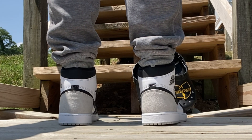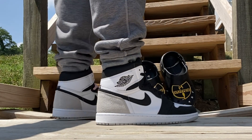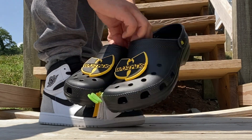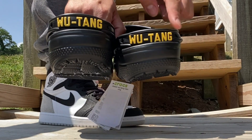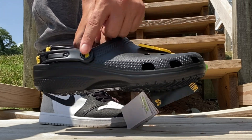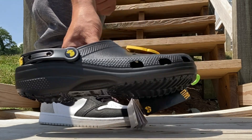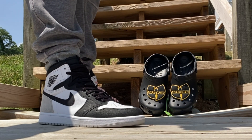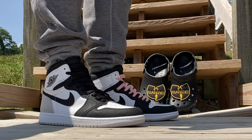We got the Wu-Tang Crocs behind me too — these are really dope, the Wu Crocs. Because they don't only have the logo here but they also have it there. The branding, Wu-Tang Crocs. I'm going to link both of these in the description — they're not going for that much at retail.